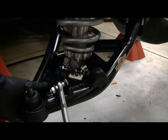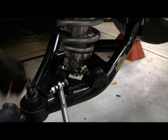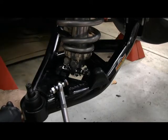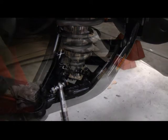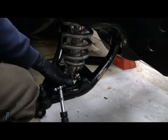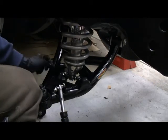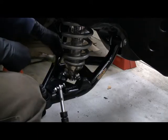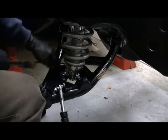We'll torque those down. One thing to note: the adjustment for the rebound and compression - those go to the outside. Make sure you do that before you totally tighten these down. Also make sure you get the shock centered in the hole, since the holes are slotted.